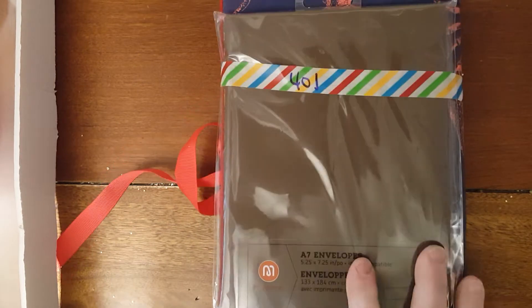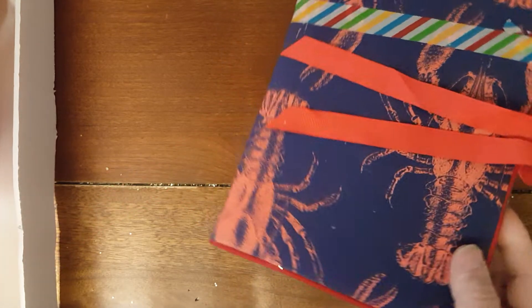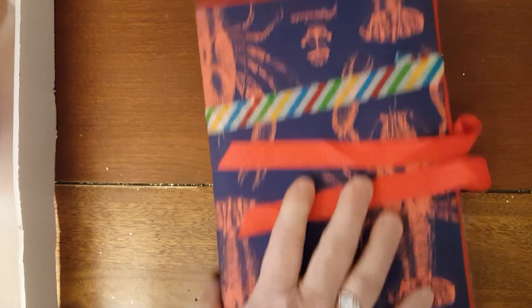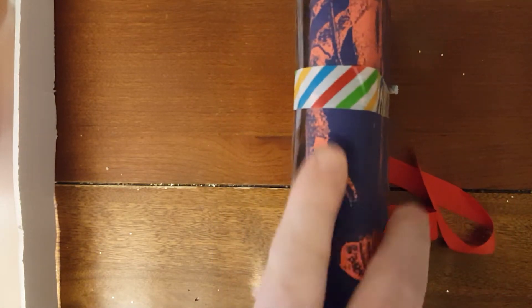Alright, so this is number 401. What you're going to get is these are envelopes — A7 size envelopes — in this really pretty lobster journal. I have another one coming up that I'll show you that's opened more than this one. I have this one taped up so it'll stay together, but I'll show you what it looks like. It's really, really cute. So this is 401.